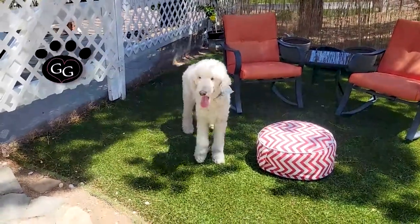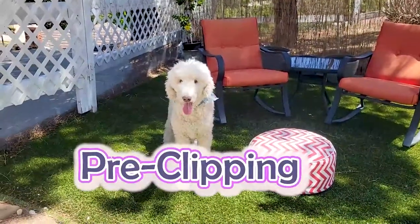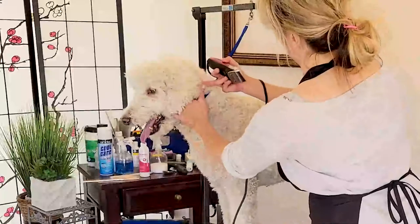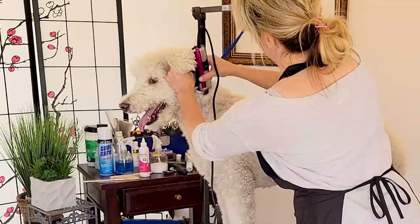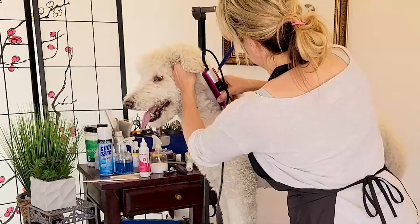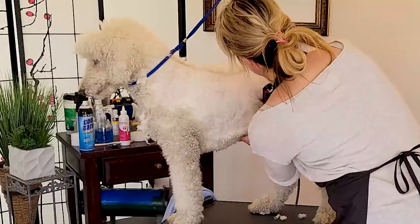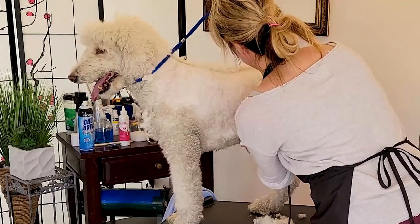Hi pet lovers, thank you for joining Gina's Grooming Channel. Today we're going to be talking about pre-clipping — why and when to do it — with Louis, a white standard poodle. As the name suggests, pre-clipping is removing coat before the bath. Most professional grooming and haircuts are done after the bath, but there are some very critical reasons why a groomer may choose to pre-clip before putting a dog in the bath.